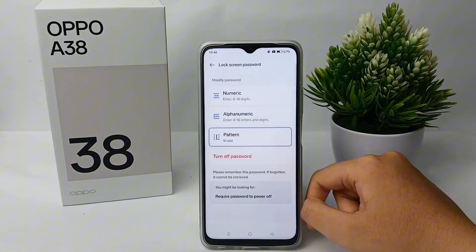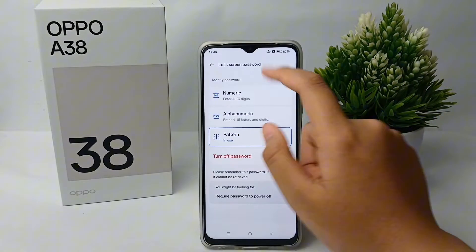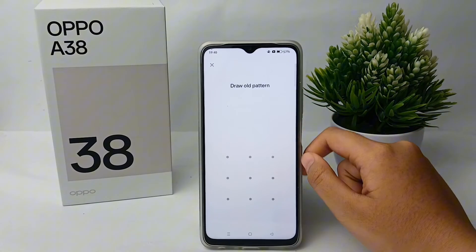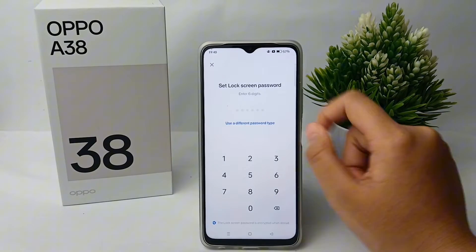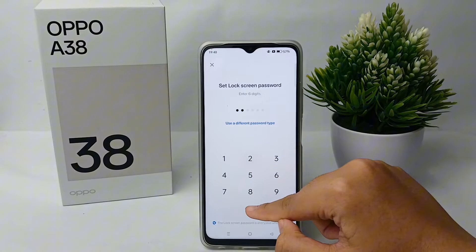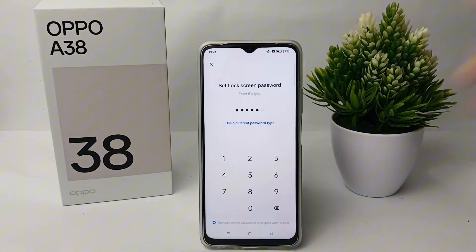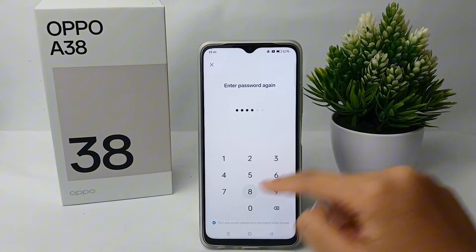Enter your previous password. Here I've chosen a numeric lock screen password. Enter your previous password first, then you can set the new lock screen password. Don't forget to confirm your new lock screen password.